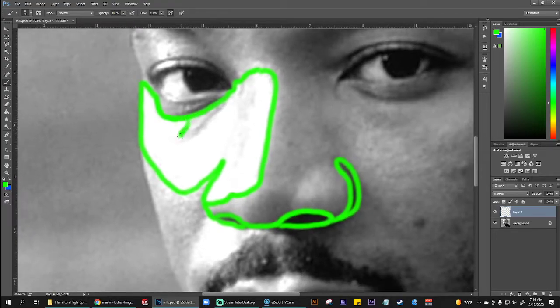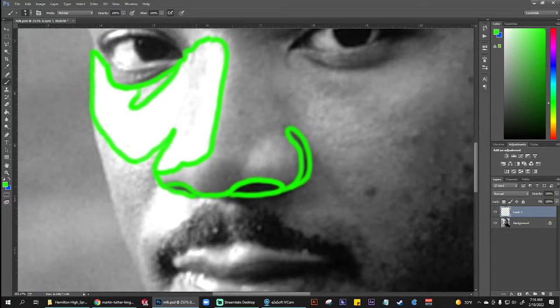Right over here, you can see a small area of light gray within this larger area of white. At the tip of the nose, you can see a slight change in value where it gets a little bit darker. At the right side nostril, there's this lighter portion, a small lighter portion right in here. You're trying to capture as much as you can.